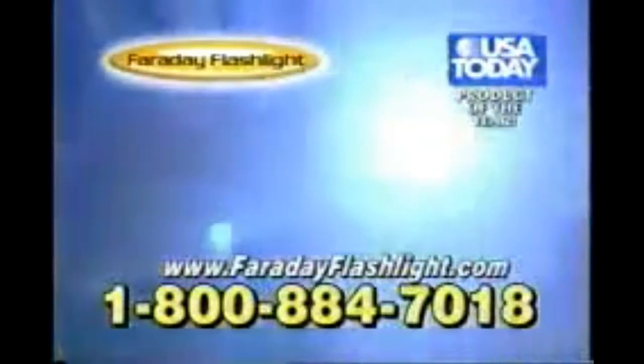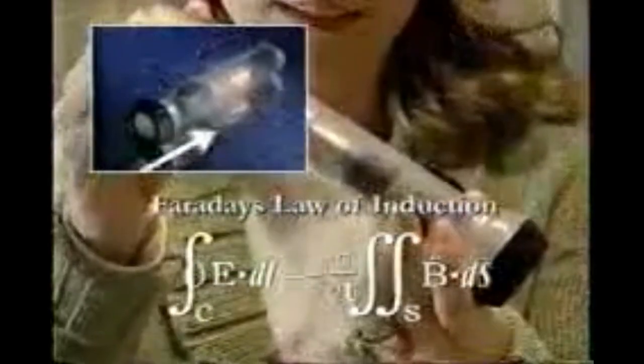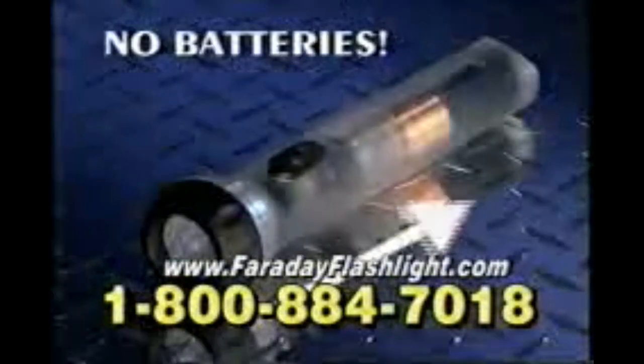Why can't you ever find a working flashlight when you need one? Introducing the Everlasting Faraday Flashlight — this will be the last flashlight you'll ever need. It works every time without batteries, guaranteed. The secret is our exclusive charging technology which uses Faraday's principle of electromagnetic induction. Just shake the Faraday flashlight for a few seconds and you get bright light without batteries every time. Amazing.